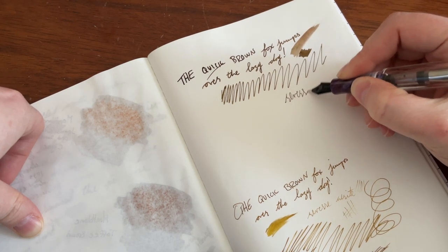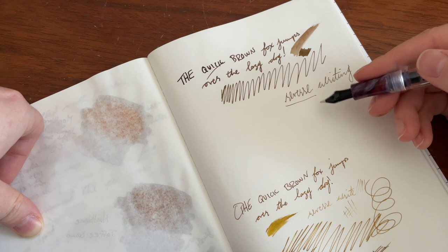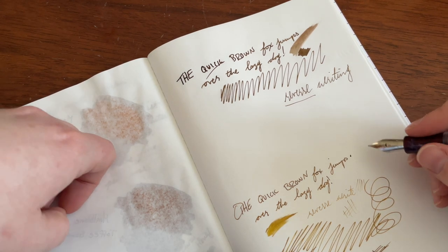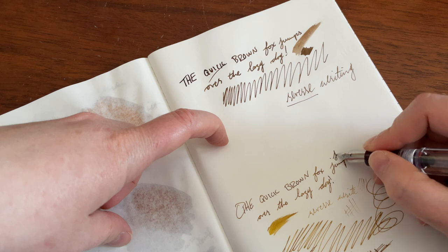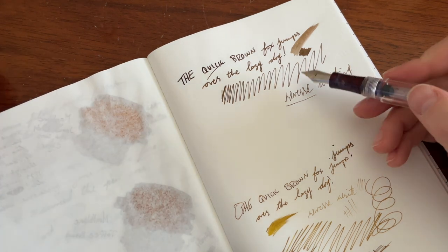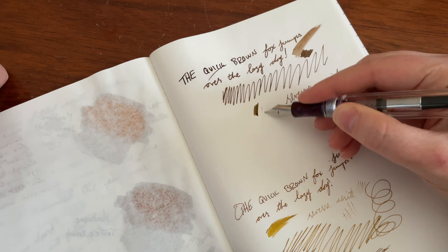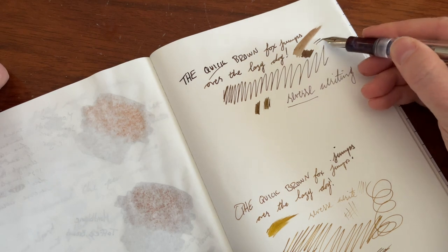Reverse writing, it does really well. It's pretty darn smooth and it keeps up. I would say you'd get a fine-medium. By comparison, this is Pilot's medium in the Pilot Explorer, which I have already reviewed. It's a Japanese pen, but there's clearly a line variation difference. So this is not a fine — I say it's straight up 100% a lie. This is a thick, beefy medium that honestly borders on broad, in my opinion.